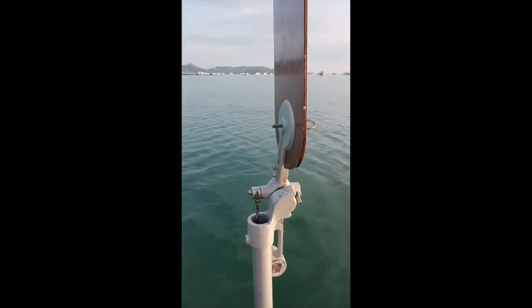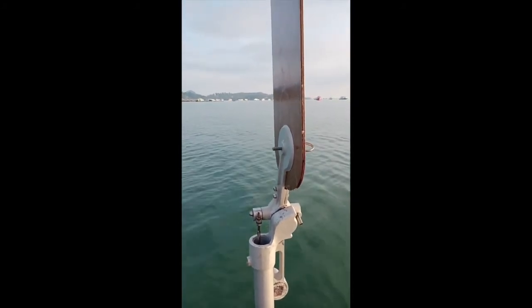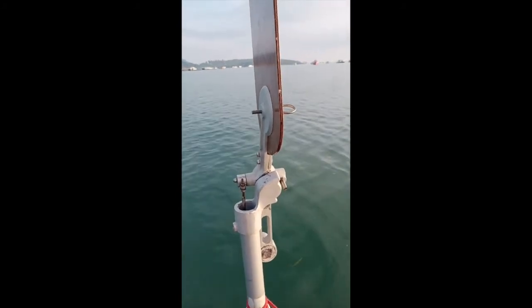So long as the boat's going more than about two knots — which is just over two miles an hour, a sort of slow walking pace — the boat will steer itself.